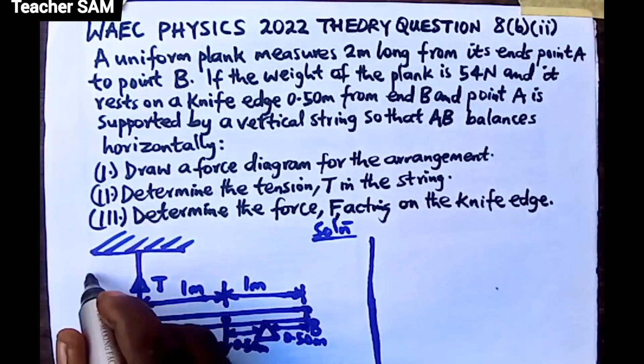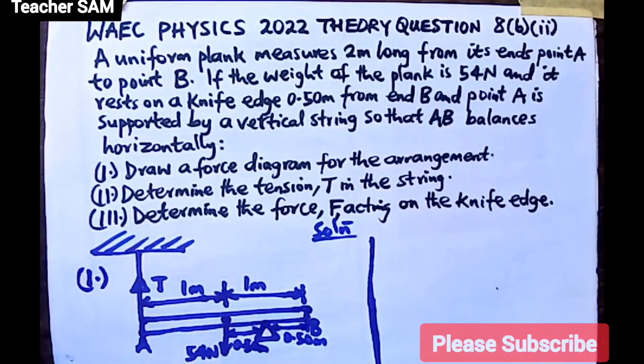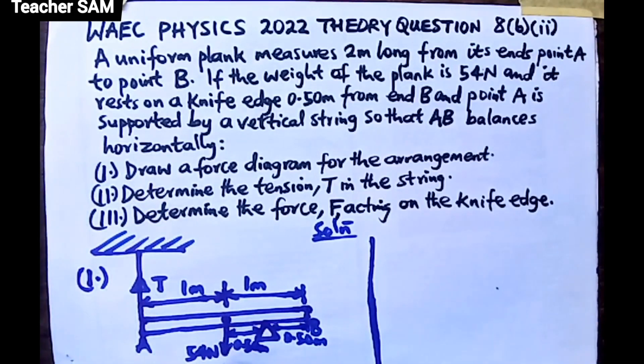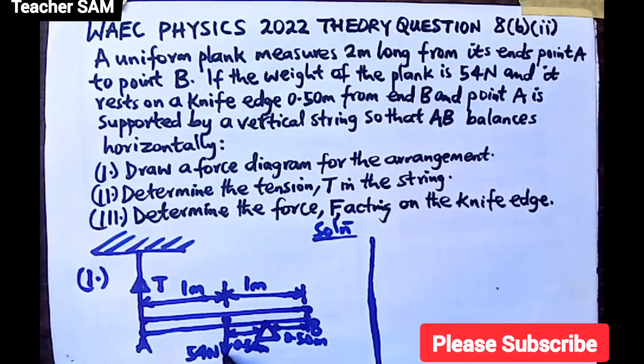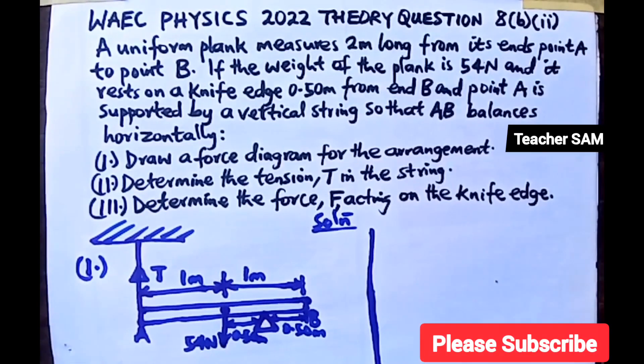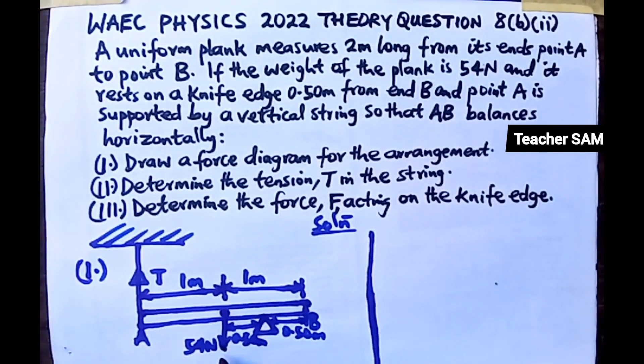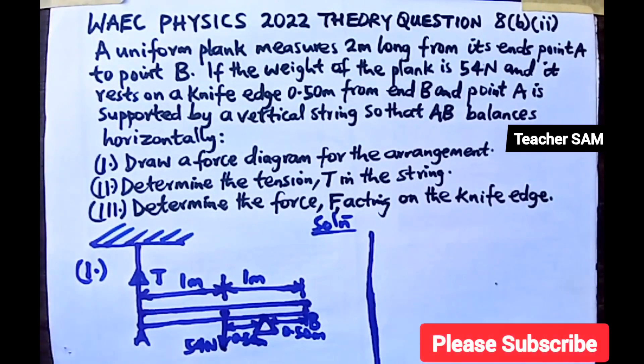That completes Part I — the force diagram. The 54 Newtons weight arrow should be drawn pointing downward below the center of the plank. In your own diagram, write 54 below that arrow. So that is the force diagram as required.